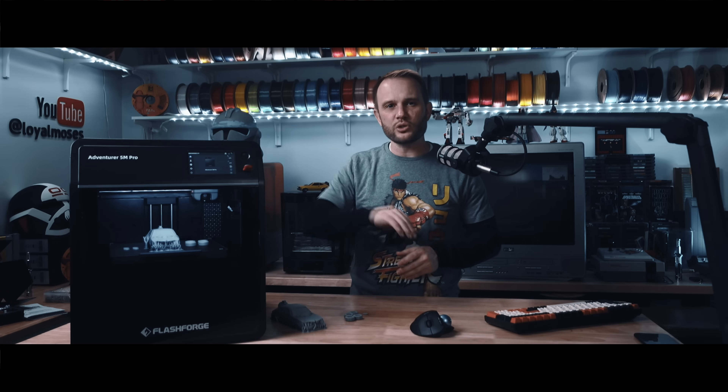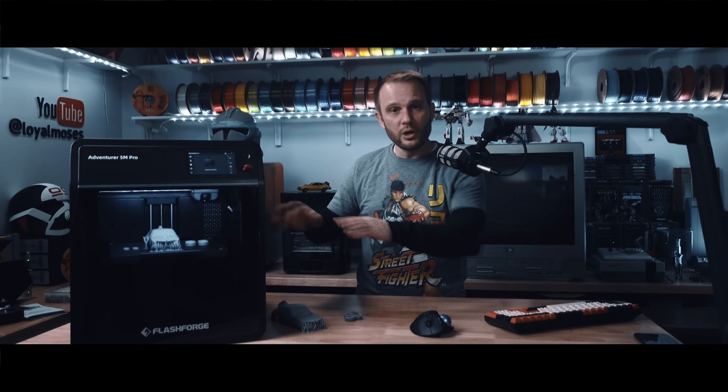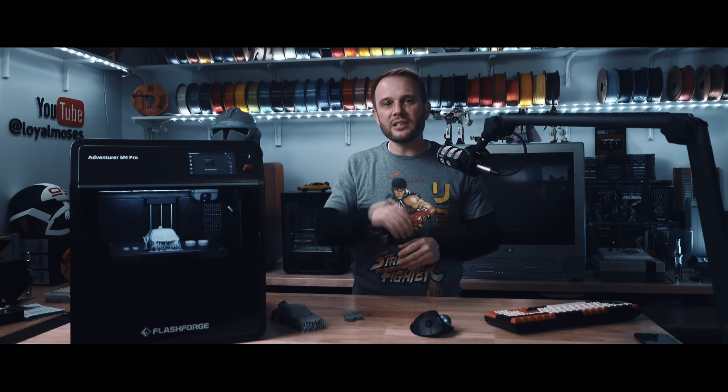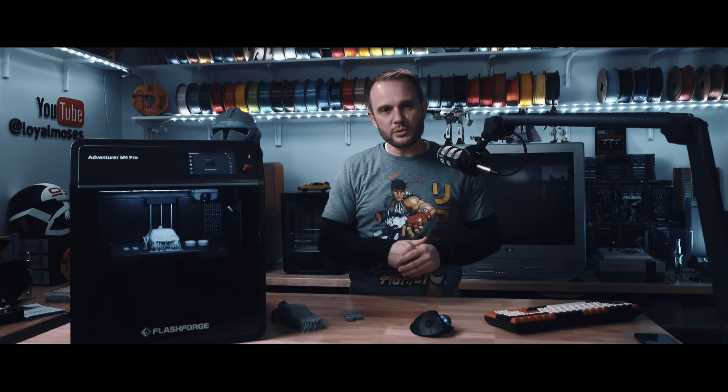I haven't had the chance to try out those tougher filaments yet, but we'll be getting to that in upcoming content — and we're not just going to test it on this machine alone; we're going to be printing it head-to-head against some of its enclosed competitors to really see what this machine can do.